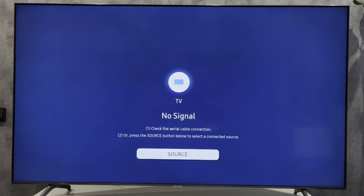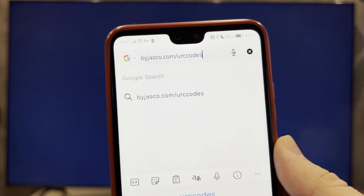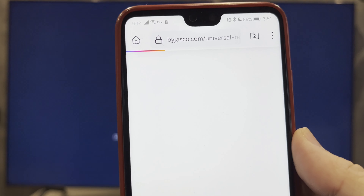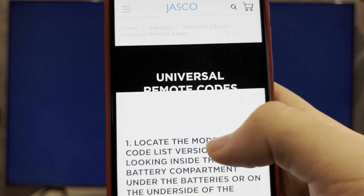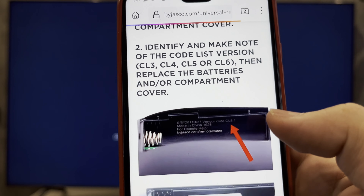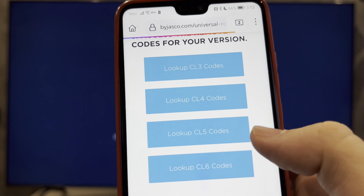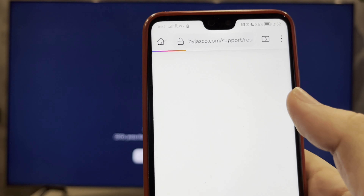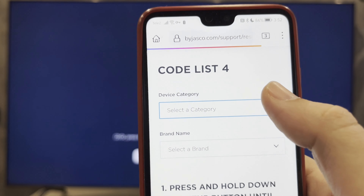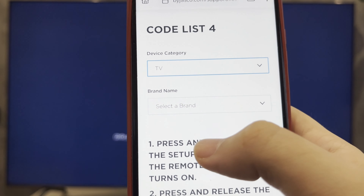Or on the underside of the compartment cover. Open by jasco.com/urc-codes to access the remote codes for your version. Select the TV brand name Samsung.